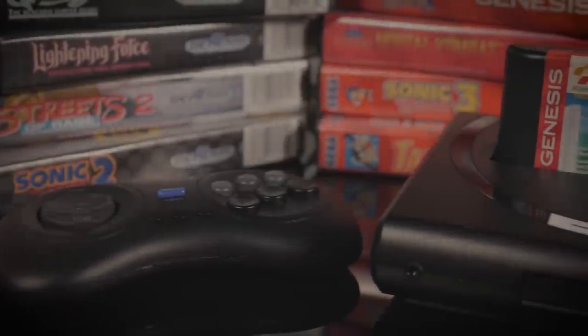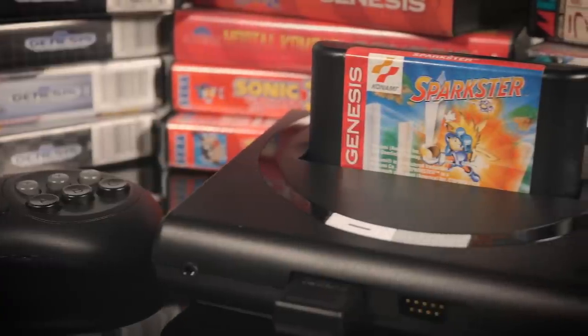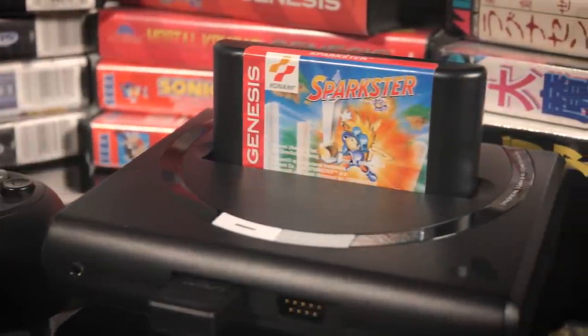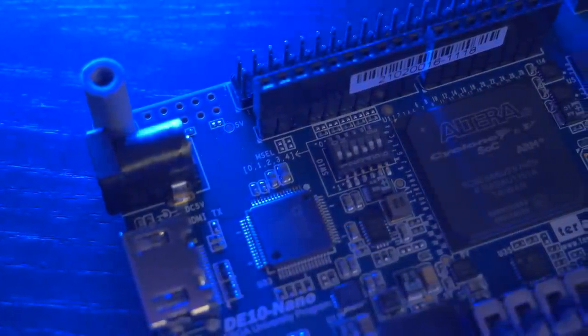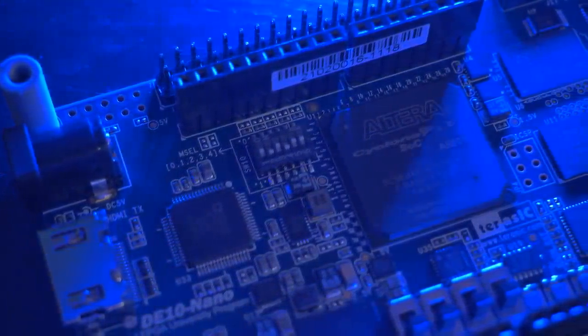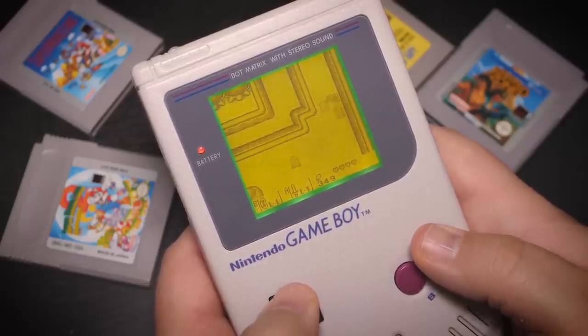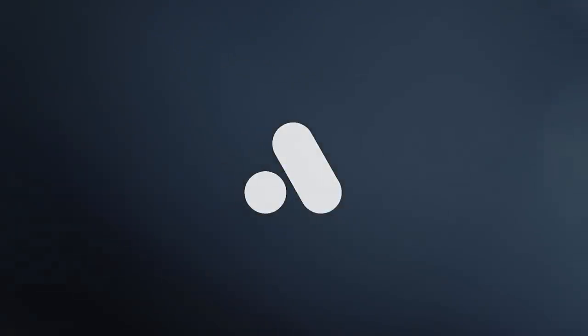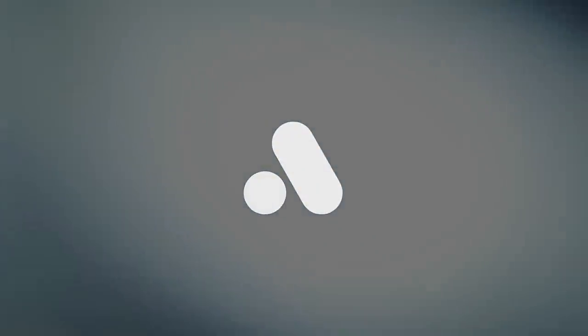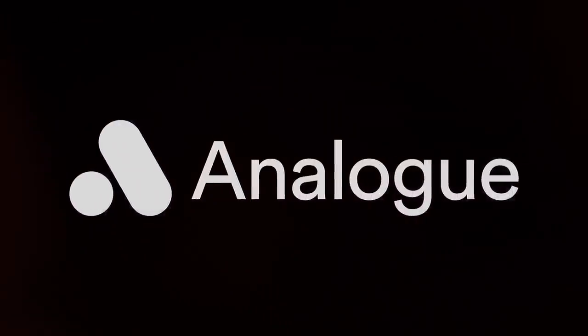It's been nearly three years since Analog released the MegaSG, an FPGA-based console designed to play 8 and 16-bit Sega games. Since then, the FPGA landscape has changed significantly, due in part to the rise of MiSTer, while mods designed to enhance classic systems have continued to thrive. To compete in this new market, you need a unique approach to design that offers something different. Enter the Analog Pocket.